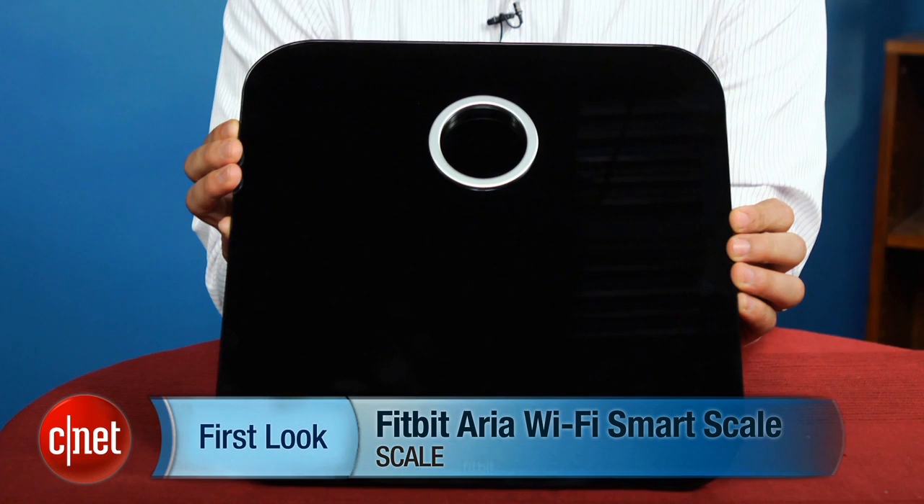Hi, this is Brian Bennett for CNET.com, and if you're like me, and frankly many Americans, you've probably packed on a few unwanted pounds over the winter, just in time for the beach season. If that's the case, don't freak out, at least not for long. Fitbit's new Aria Smart Scale is here to help, and probably humiliate you a little bit too.